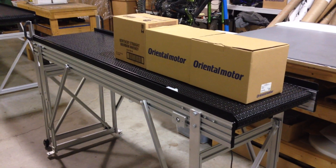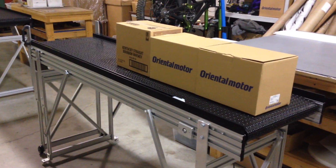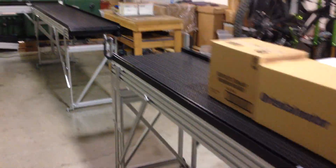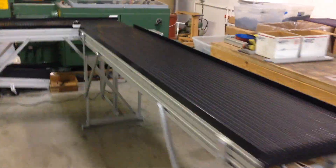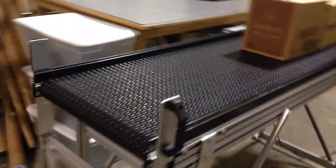It starts out with this slide gate conveyor, which I've got loaded up right now with three boxes. It's going to feed down into this line and make a 90-degree turn. We'll put that on and test it out. First, turn on these two systems. The system is already plugged in — all you have to do is close the slide gate.